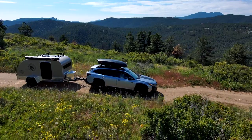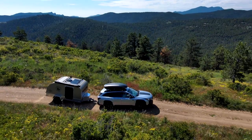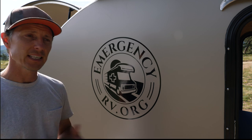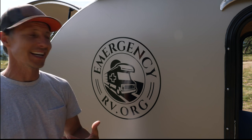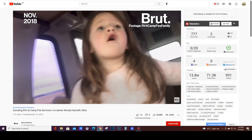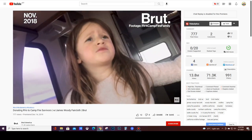You can obviously tell this teardrop is different. Woody from EmergencyRV.org loaned this out to us, and this gives us the chance to tell his story. He's helping displaced families — him and his daughter — and they're doing incredible things. I'm hoping maybe some of you will want to join him in that endeavor.